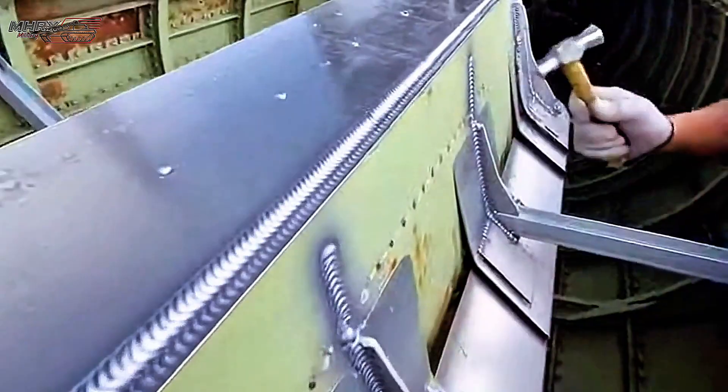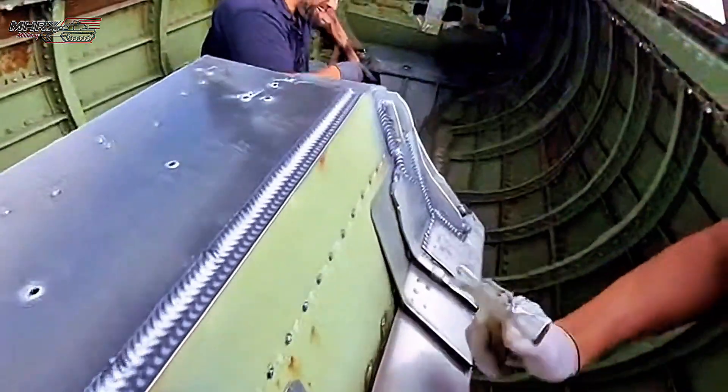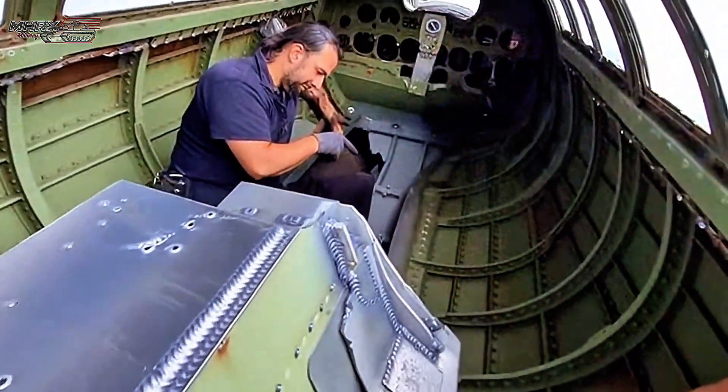Tone's consistent, no dead spots. Weld B's even all the way through, panel's staying true within a tenth. Good. We'll mark this section as cleared for load test.